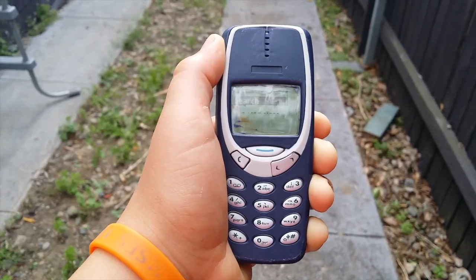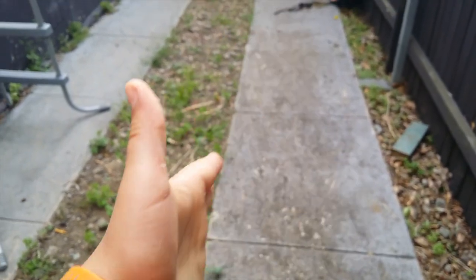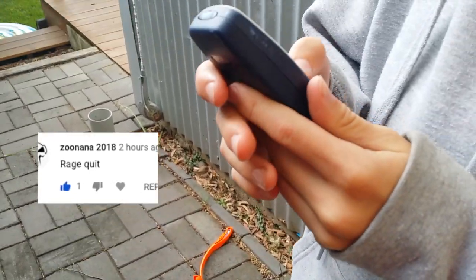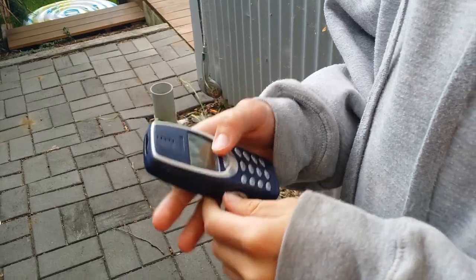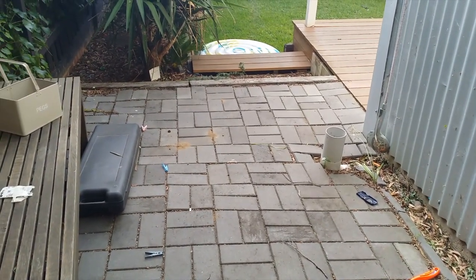FONGO! FONGO is bad for your phone! Even your Nokia 3310 depression! Wait, the Nokia 3310 has a game about killing snakes? Why?! That's cruelty to snakes!